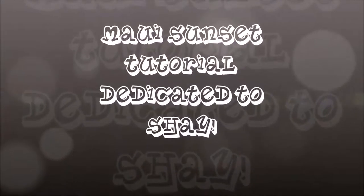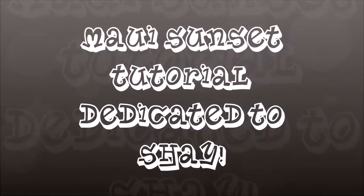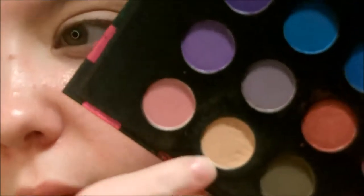Hey you guys and welcome back to my channel. I'm going to be doing a Maui sunset tutorial that is dedicated to Shea for sending me this palette. Everything I'm using is going to be listed down below.